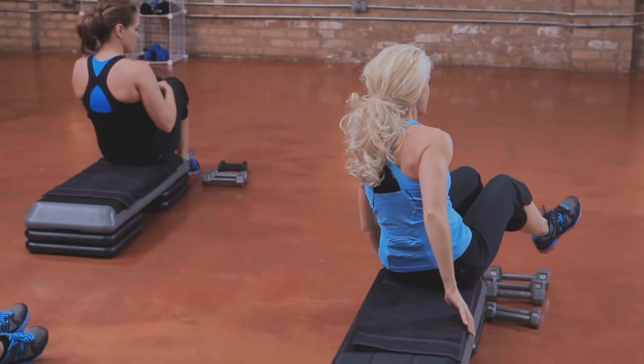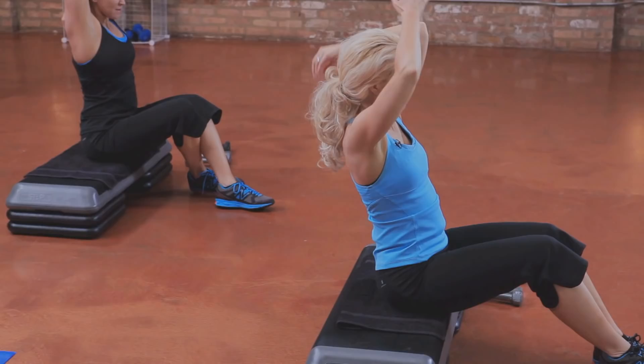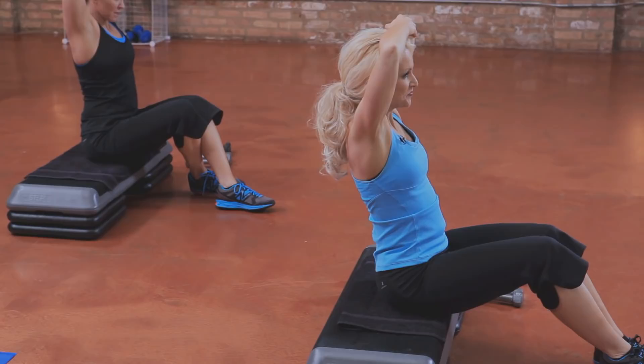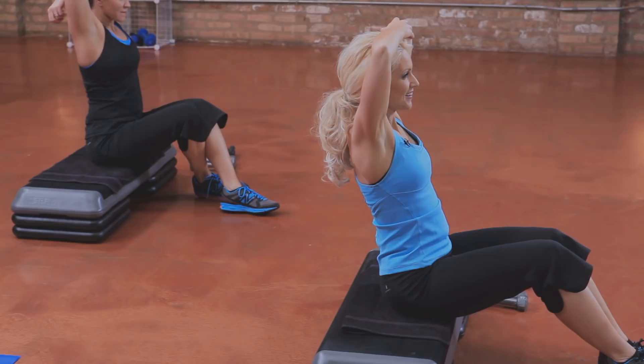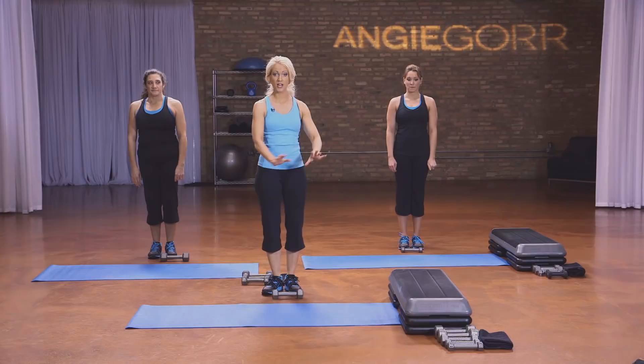Roll it up — we're going to do a quick stretch because your triceps got a really, really good workout. I'm kind of known for doing some brutal tricep exercises, but that's what you're going to really see, especially on women — when you start losing weight, you're going to notice your triceps and it's going to look really, really good. Stretch to the other side. Good job, you did it. This is the ab section — you're going to need a bench, a mat, and one weight. Follow Michelle if you don't have a bench.